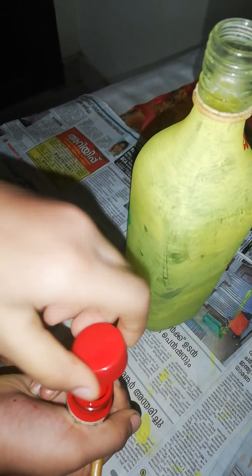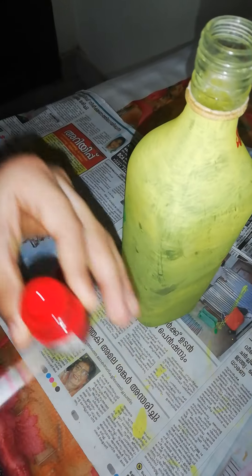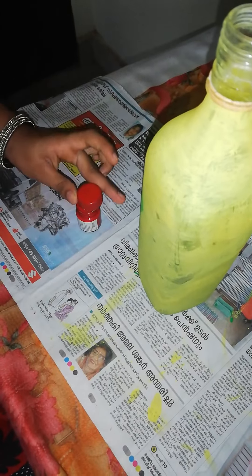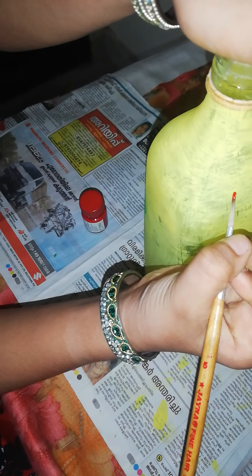Let's paint a red marker as well. To put some red marker, we will paint a blue marker. I will paint the red marker and paint a little. Let's put a blue marker.